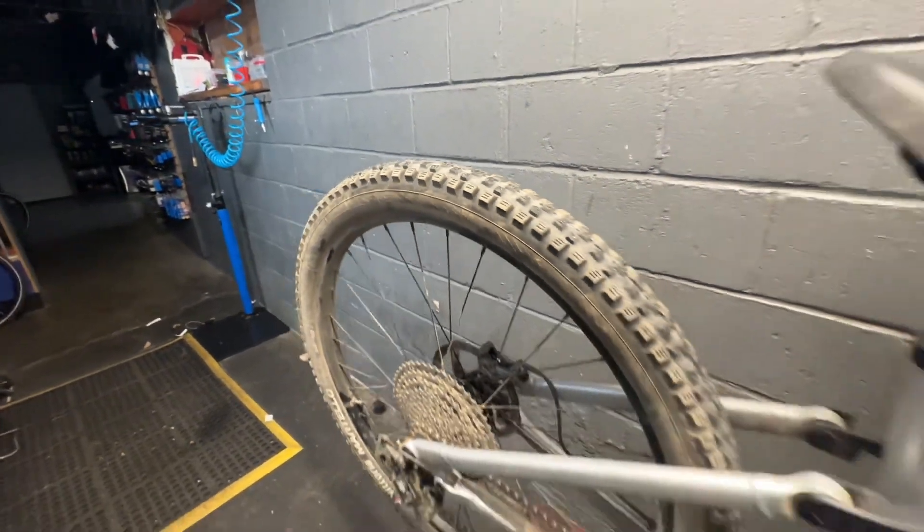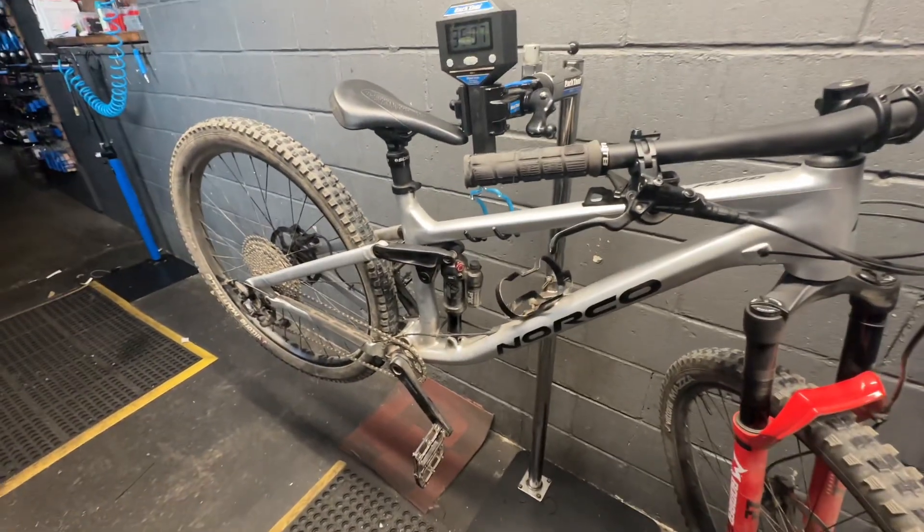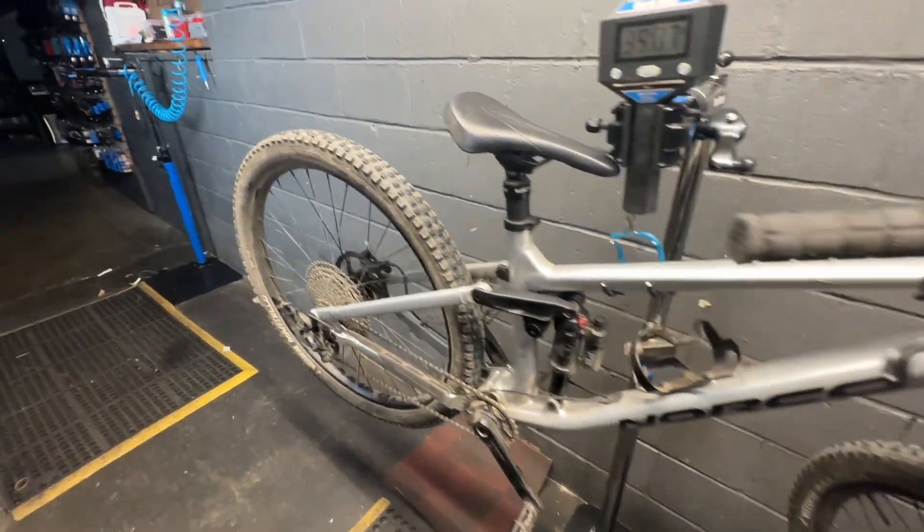I think these are pretty heavy tires. I'm not really too sure, but they feel quite heavy while riding. Maybe carbon wheels in the future — we'll see.